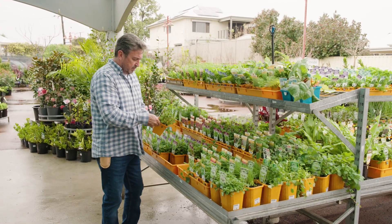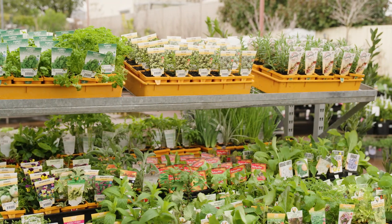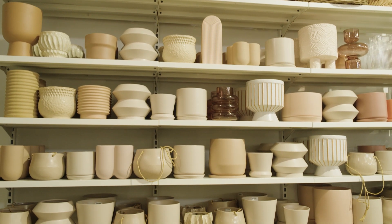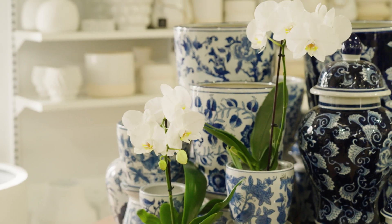We all know food prices are skyrocketing, so growing your own at home makes a lot of sense. And if you don't have a lot of room or a lot of experience growing edibles, then pots are a great place to get started.